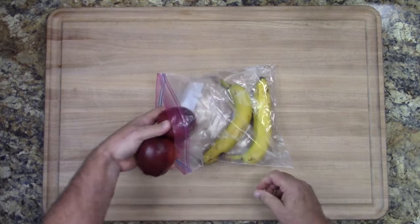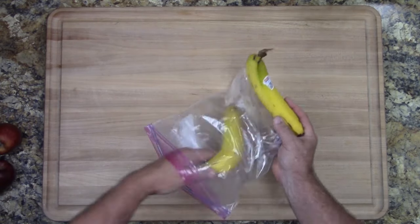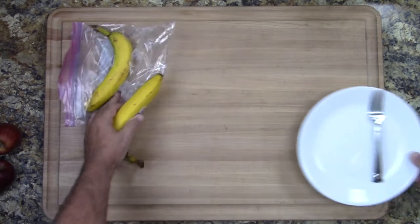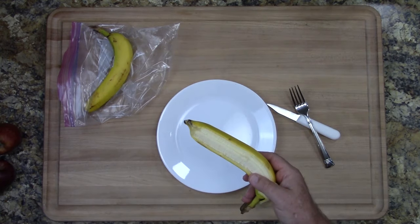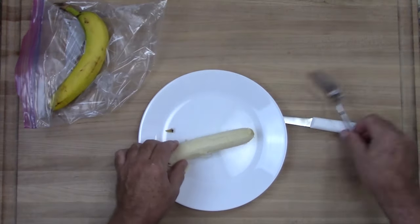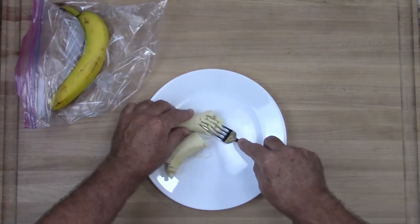It's been about 24 hours, so let's have a look and see what our bananas look like. As you can see, they still have just a little bit of green on the outside. But the question is, what are they like on the inside? Let's have a look. And as you can see from the video, they are perfectly ripe and ready to eat.